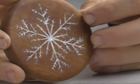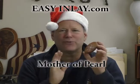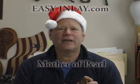Hey, I'm Scott Grove from Imagine Grove, and for this holiday season I want to share how I made this snowflake ornament using crushed mother of pearl. I got this material from Easy Inlay, and as the name implies, it is really easy to do, so let me show how I did that.